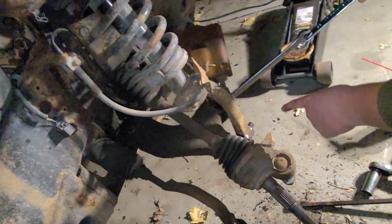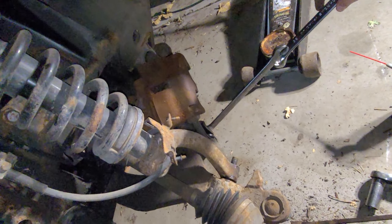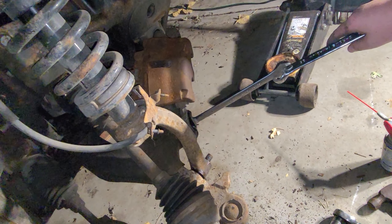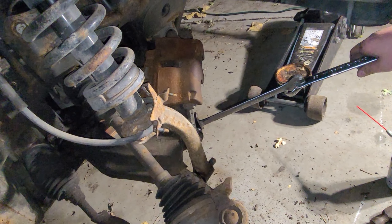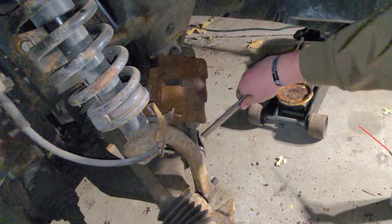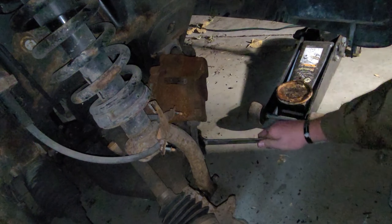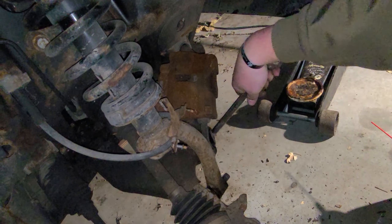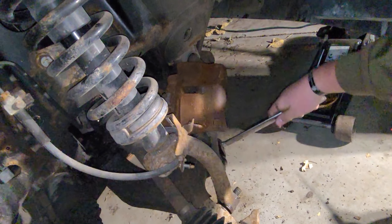We doused this in WD-40 to try to get it to come apart. We're going to let that soak for a little bit. Now we're taking off the sway bar end link — put a wrench on it, use another wrench for leverage. Now that it's broke free, just use the one wrench and turn it off.